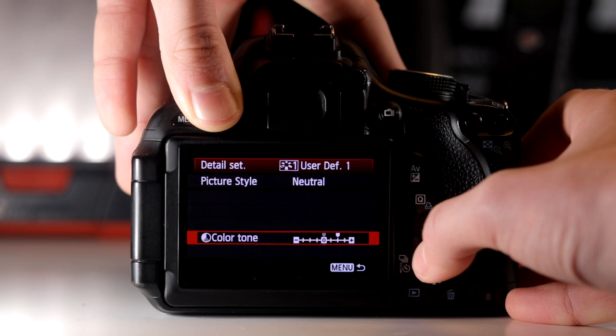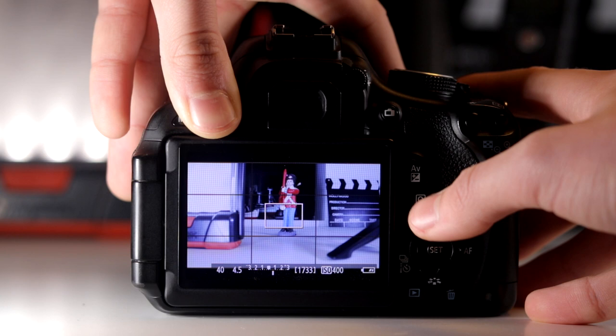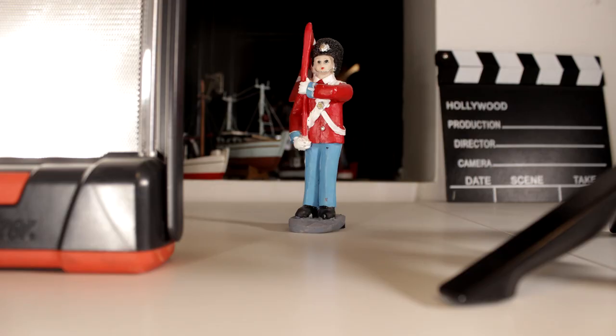The color tone I like to have a little to the plus side because I get a greener look, but it's more about how you prefer it. If we go into this, you can see the white balance is a little off — so this is more like what we'll get. If I just take a picture, you can see how it looks.